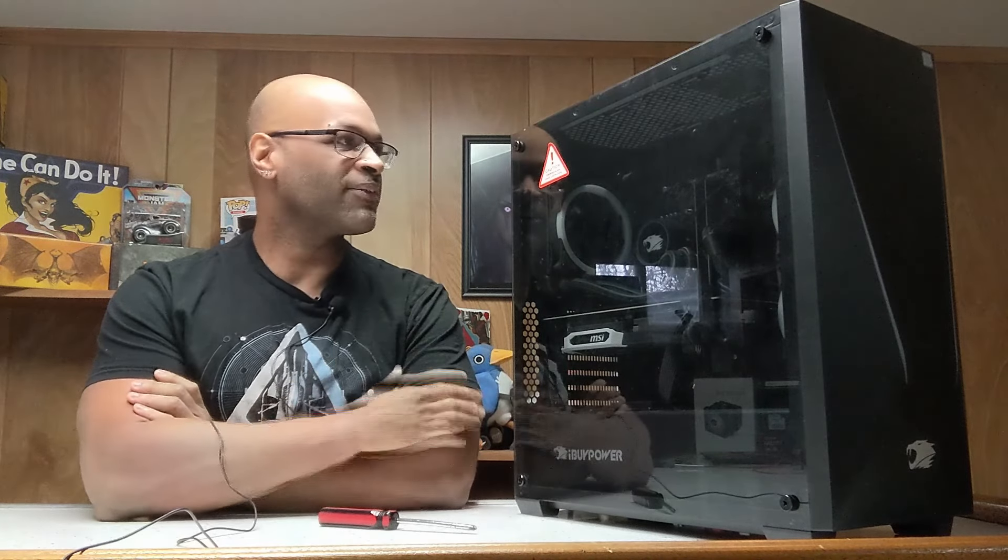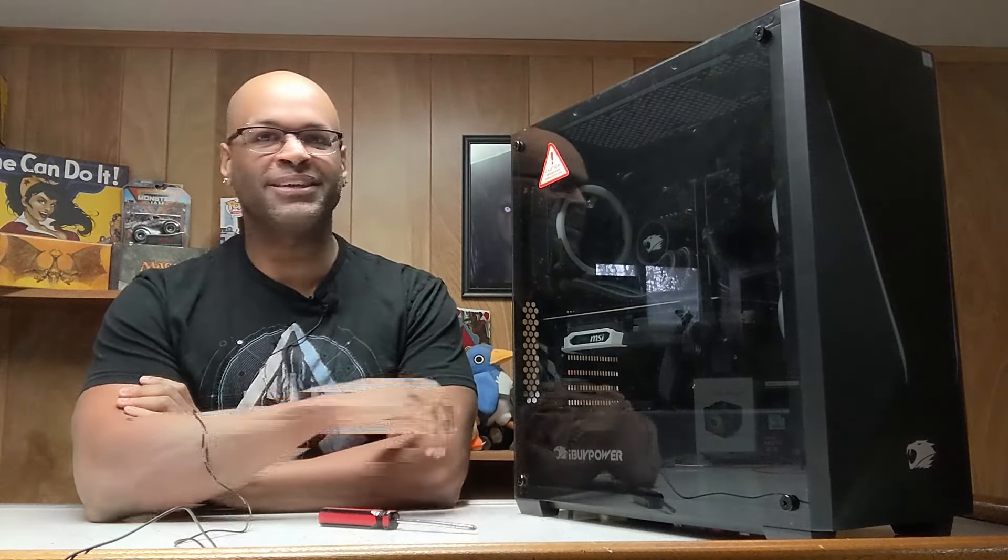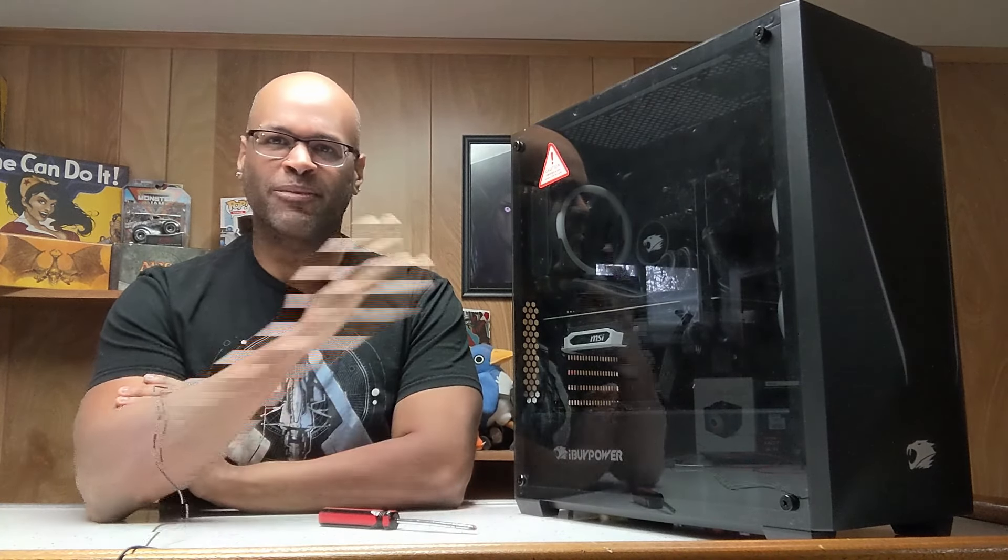Hey everyone, this is Leo over at TechLine and for the first time we have ourselves a repair request. We have an iByte PowerPC over here. I know literally nothing about what's inside of it except the description my customer gave me - that starting earlier this week it just started shutting down on them, just straight off. I want to pop this thing open and see what's going on inside.